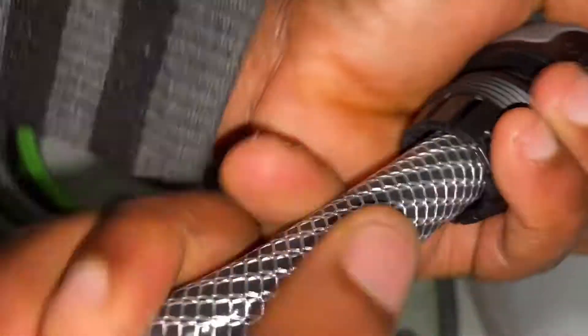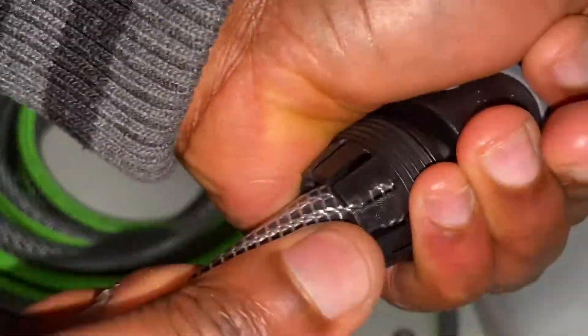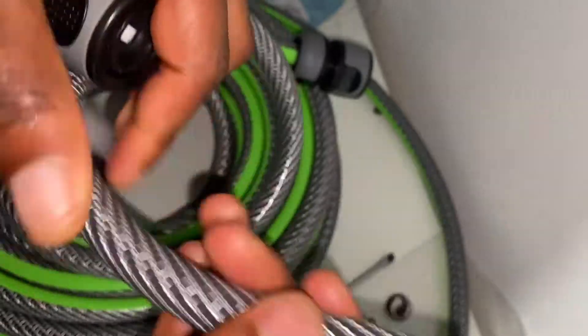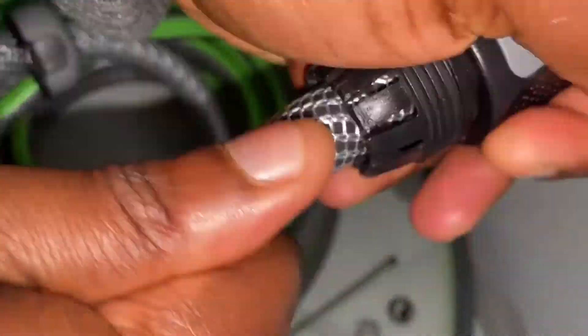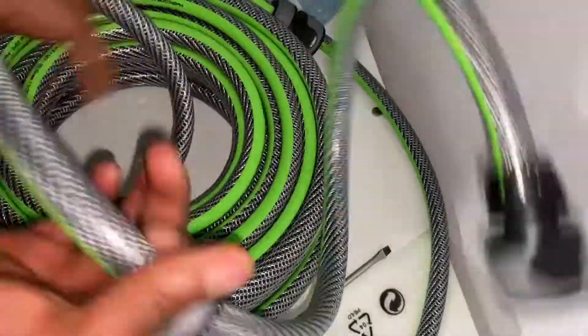Repeat the same process for the other end of the garden hose pipe, where we've got the water stop hose connector. Once installed, you can connect the water stop hose connector to the water inlet of your electric car pressure washer or to the garden hose nozzle. I've repeated the same process for securing the garden hose onto both the water stop hose connector and the standard hose connector.